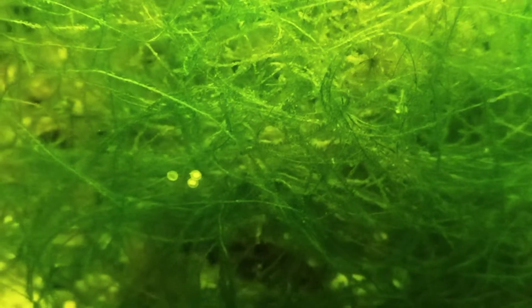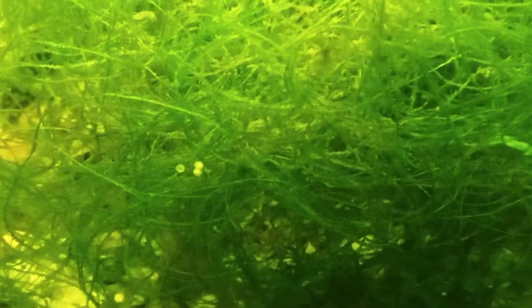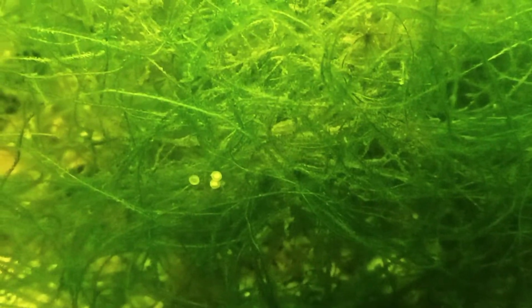Just looking at them — either this one's new and these are older and more developed. So either way, some are maybe two of them are developing and one is not. Yeah, so I'm going to do a water change.